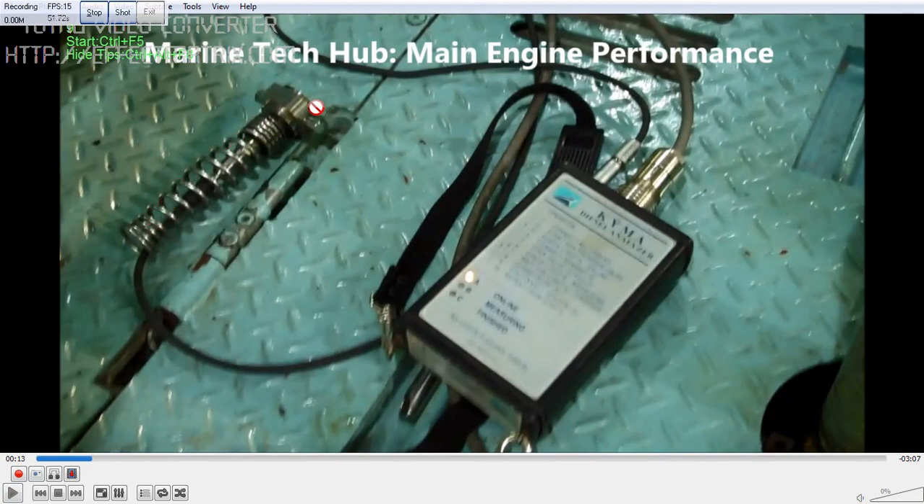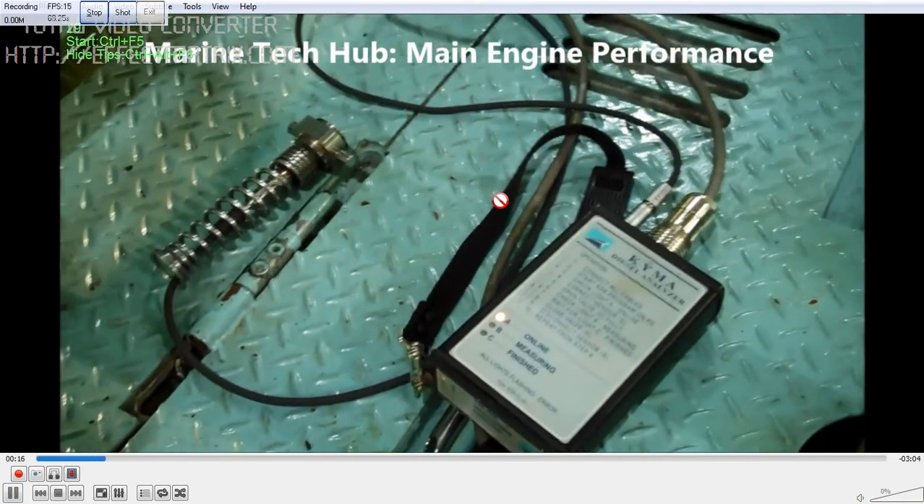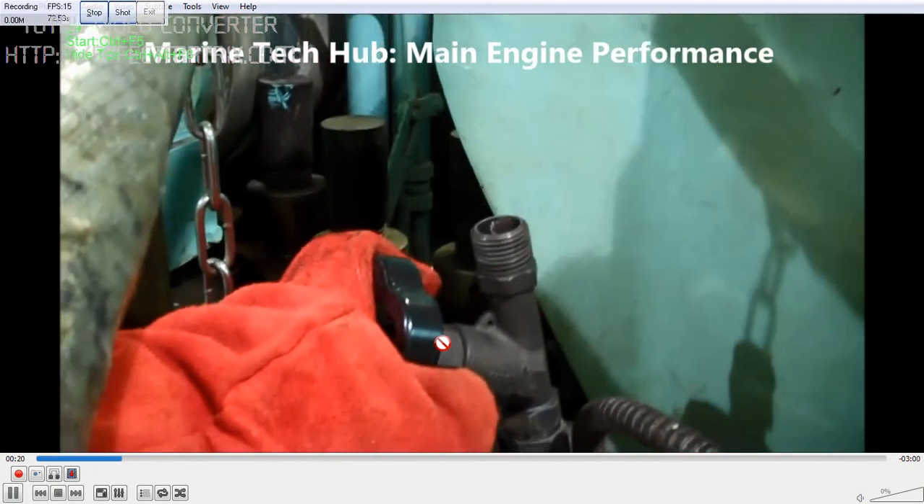We need to blow through the engine, then connect. One end of this is connected to the sensor here, and the other end will go to the engine control room. This is the Kaimont Diesel Analyzer. What we have to do is blow through the engine and make sure no carbon is there.